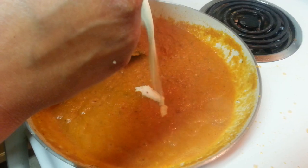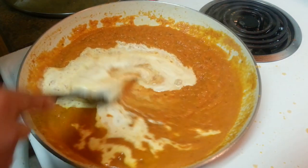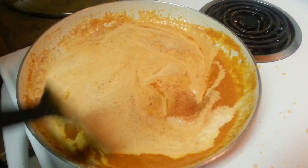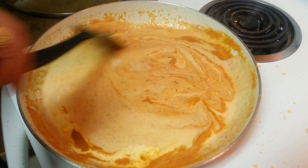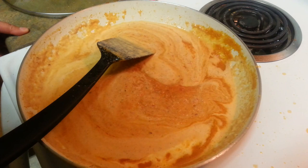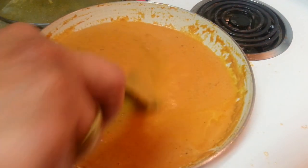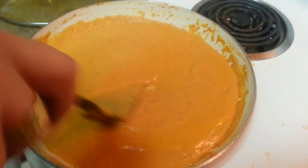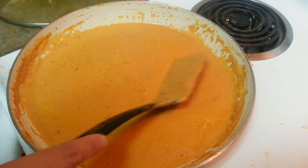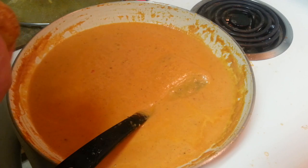Here goes the main ingredient - the cream. Around half a cup of heavy cream. Stir this well and cook for another 5 minutes. After a good 10 minutes the gravy is ready. We don't want it to be very thin - we want it to be somewhat thicker. This should be the right consistency. Now I'm just going to turn off the heat.